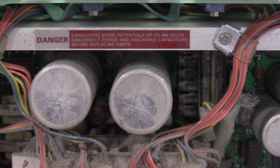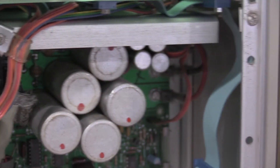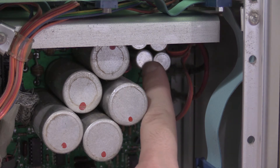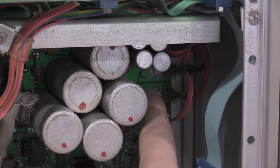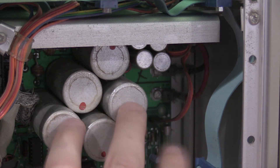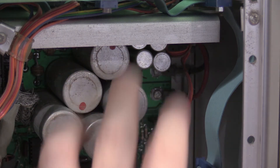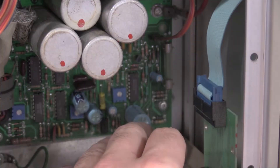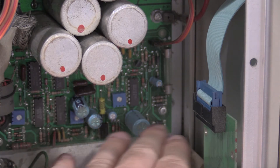These two are going to go. These four are going to go. These actually look in pretty bad shape — they've got some stuff leaking out the bottom of them, so I'll get these replaced. I'm trying to find suitable replacements; these are an odd size. These are going to go — these two and these three. And since I'm in here, I will do these electrolytics as well.